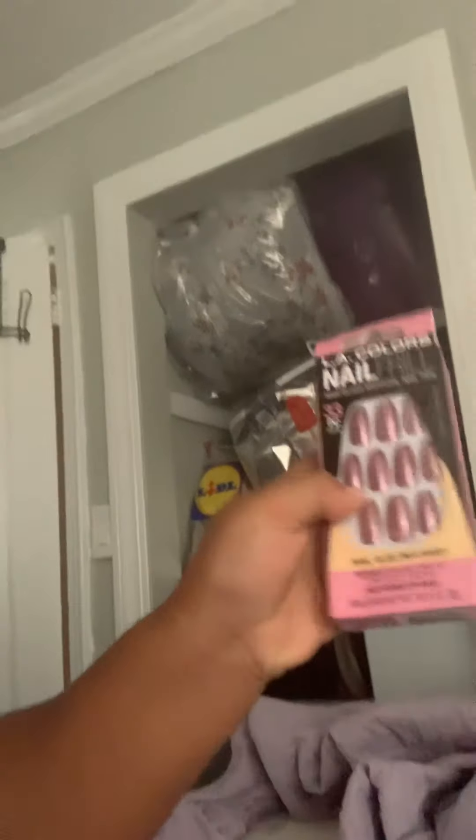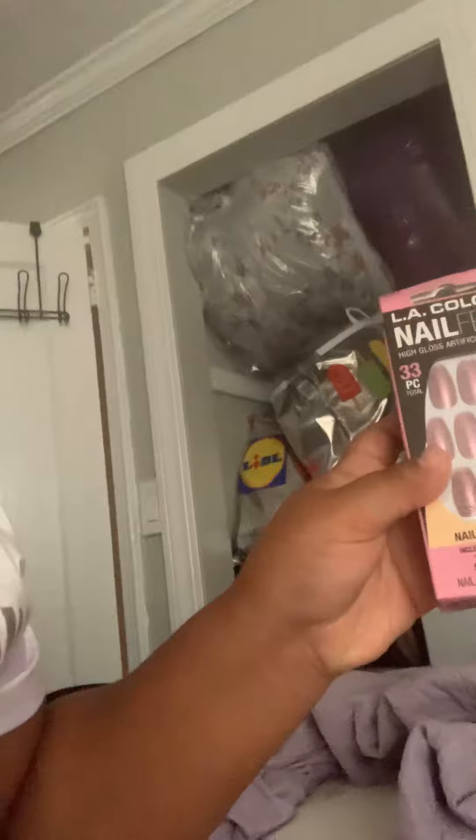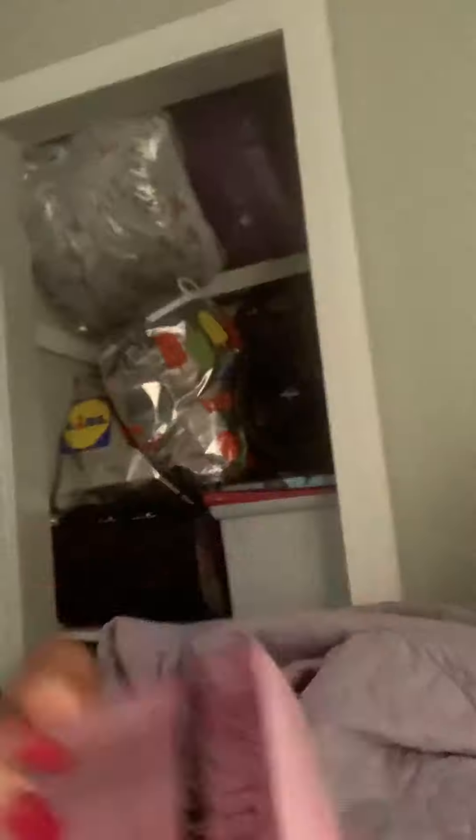I got these nails. It comes with 33 in total. Then I got these little crystals — if you guys can see. Crystals.